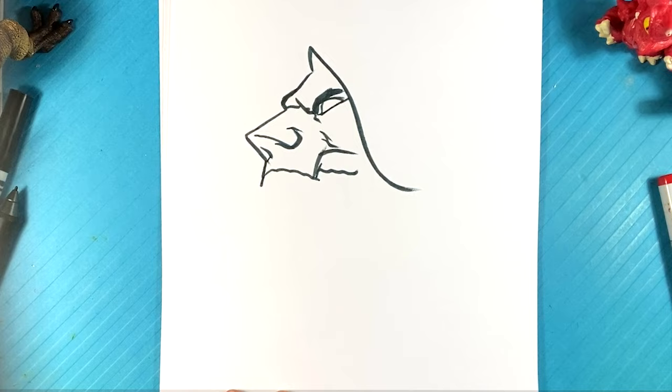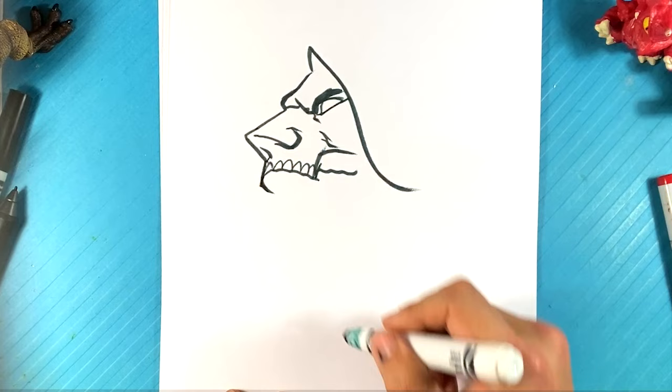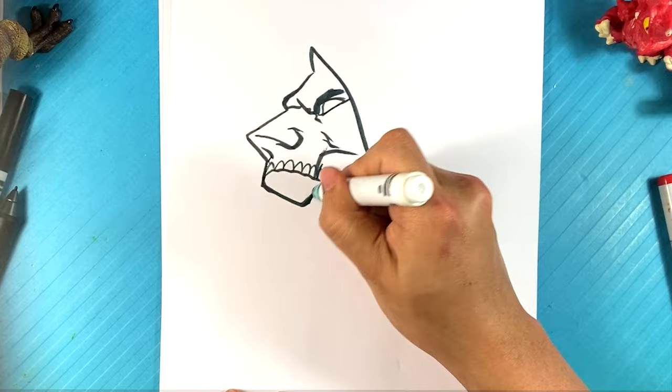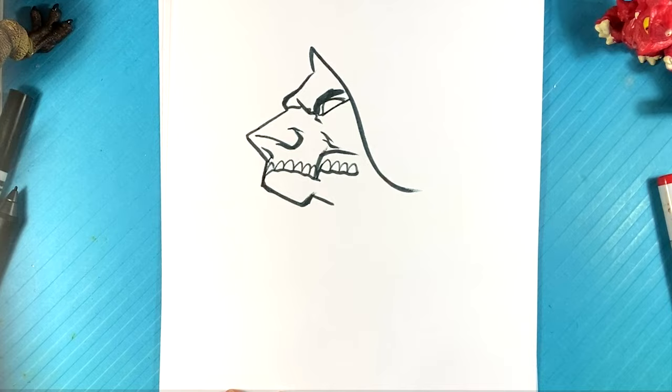Actually, hold on — I think that's the bottom of the teeth. Yeah, I mixed that up, so right here that's the bottom of the teeth. Going over here, down on this side, up — I'm going to have that indentation over there. Got that other teeth area pulling down — you can have his mouth open.